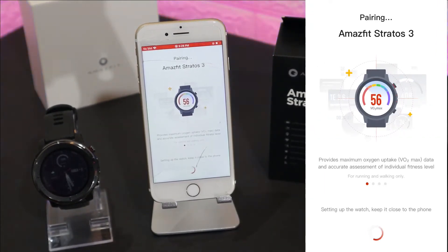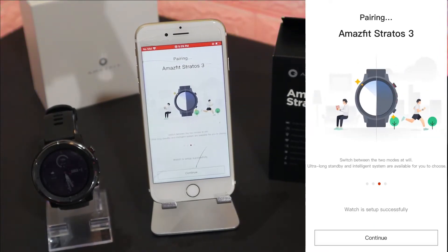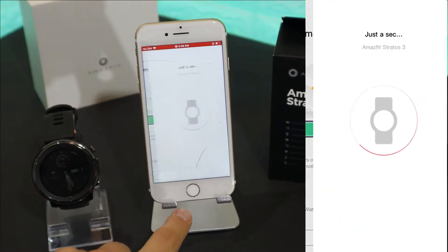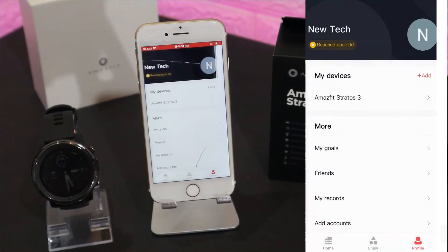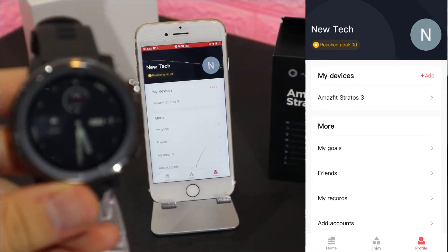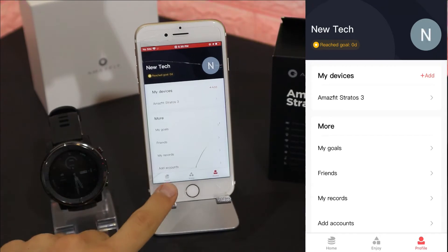Probably if you do this for the first time it won't show that option. So you can see, this was it — just a few steps and you should be ready to connect. It's a very easy and fast process. You can see it's trying to pair and this should be done in just a few seconds. Now at 'My Device' it shows the Amazfit Stratos 3, and the watch is powered on, which means it's connected and ready to use.